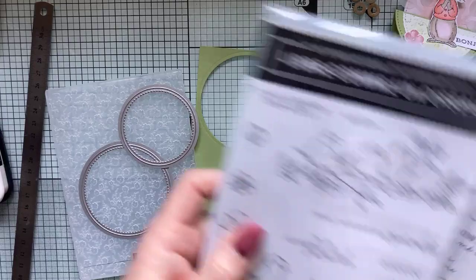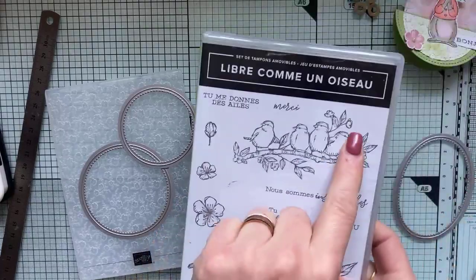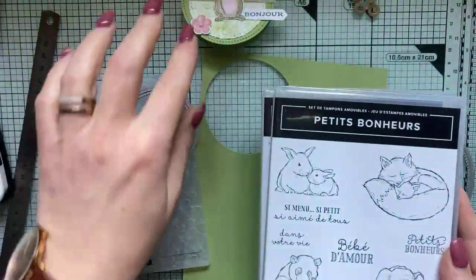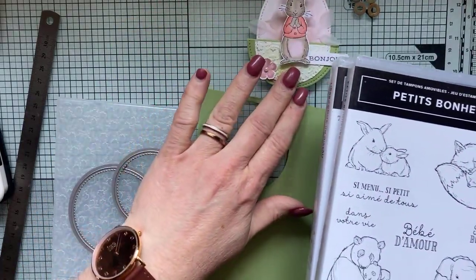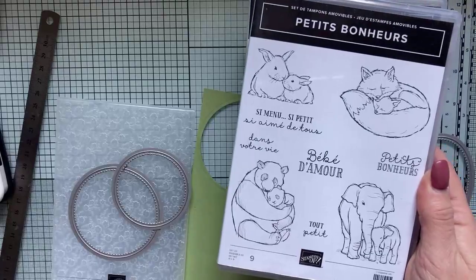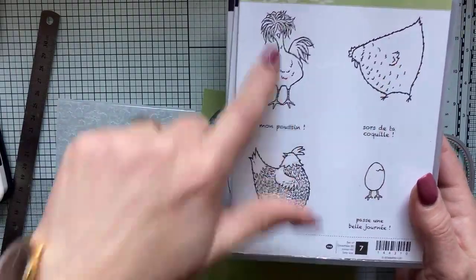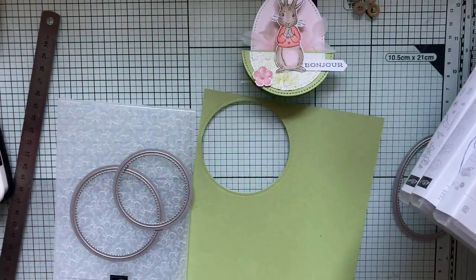Pour vous donner des petites idées, j'avais ressorti mes sets de tampons. Ce petit oiseau-là, par exemple, trouverait bien sa place, ou même carrément un branchage sur ce genre de petites cartes. Tous ces petits personnages. Pour faire ce genre de petites cartes, il faut une attraction centrale — un petit personnage, un animal, c'est parfait. Ces petits animaux pourront aussi très bien faire l'affaire. Les poules aussi — en plus pour Pâques, c'est de circonstance.